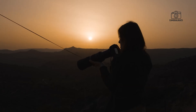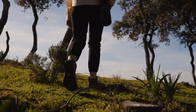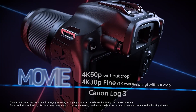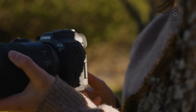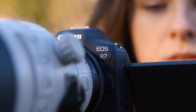If the rumours hold true, the Canon EOS R7 II could be the best APS-C camera Canon has ever made, offering unmatched performance for sports, wildlife, and hybrid shooters. As we await official confirmation from Canon, excitement around the R7 II continues to grow. Stay tuned for more updates on this powerhouse camera, and be sure to subscribe for more expert reviews and comparisons.